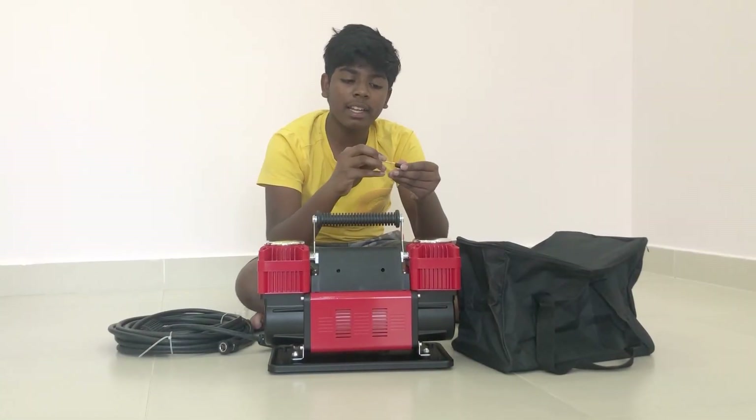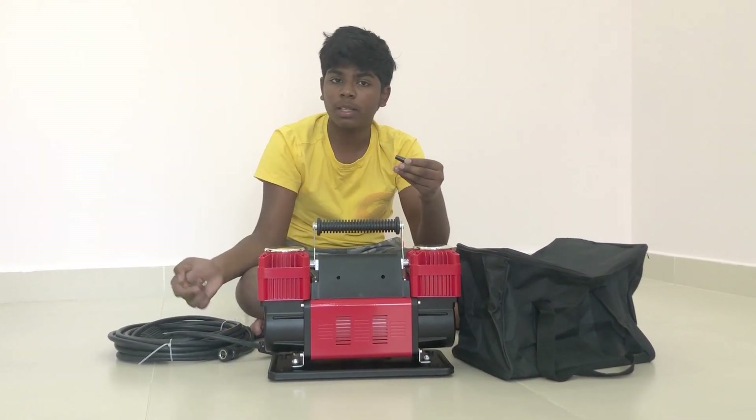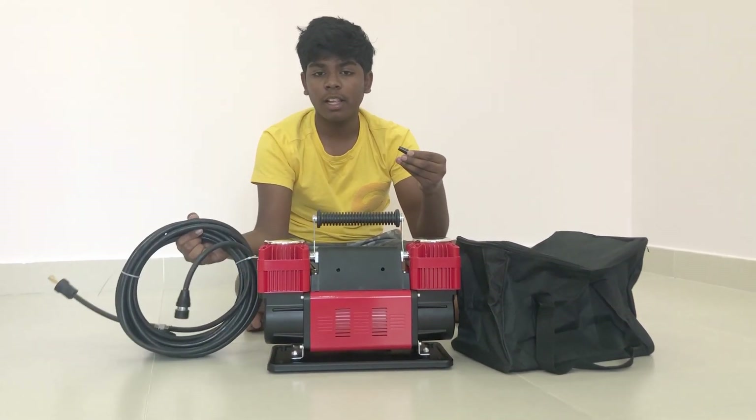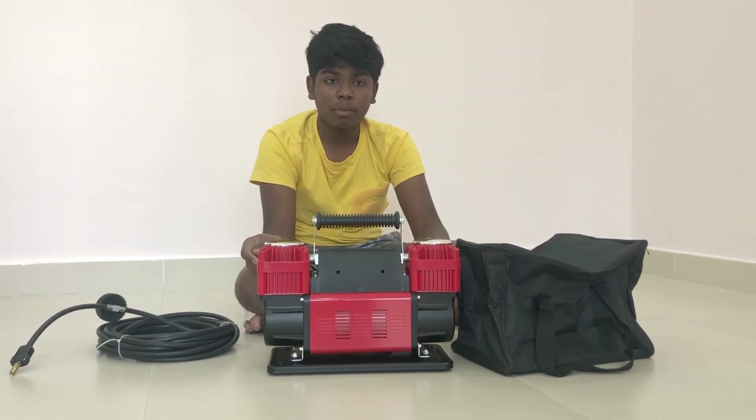They have given 3 different kinds of adapters that can be used along with this coil cable. Now let's talk about its features.